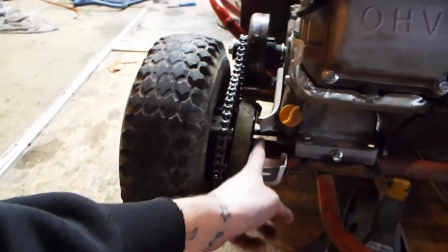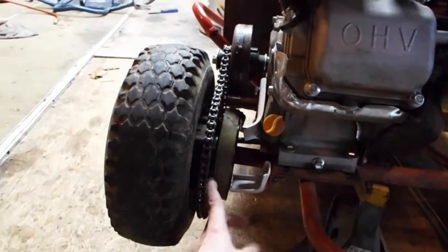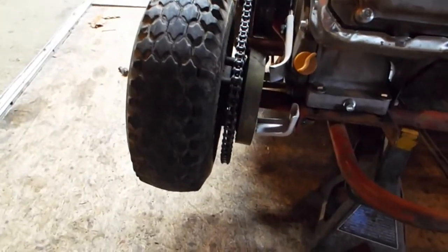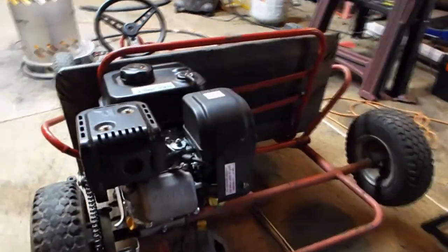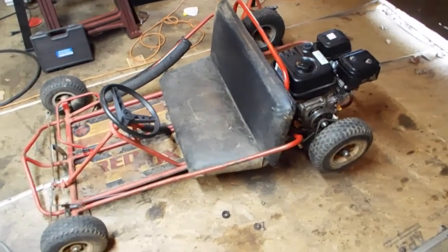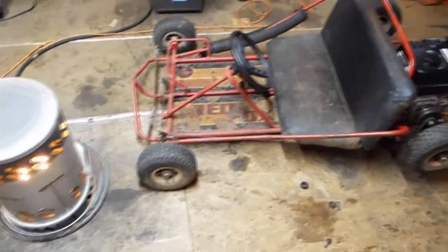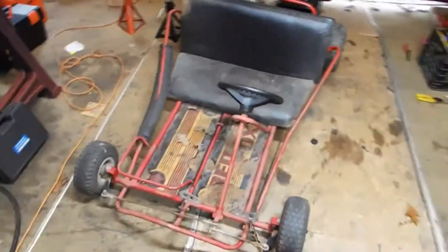The brake was sliding off so there was no braking. I added two little brackets so now there's no way for the brake pedal to slide off — it'll stop that band brake from coming off. We fixed that, hooked up the kill switch, put a return spring on the brake pedal, and made it so the engine can slide forward and backwards so you can tighten up the chain.